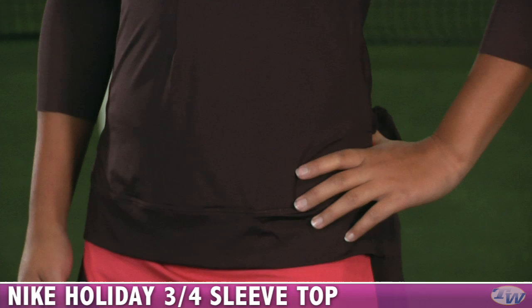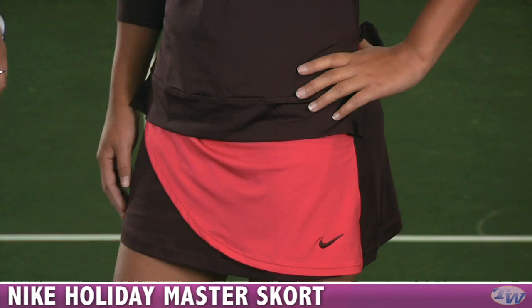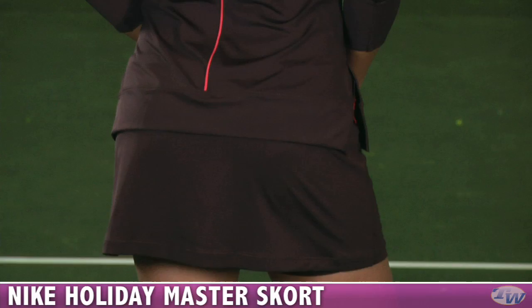She has paired that with the Master Skort. It's a really cute wrap style, but it's full coverage underneath with a nice gathering and ruching on the side. On the back side, the skort is a solid color. I love how the top has contrast piping — a nice pop of color to tie it in with the skort.